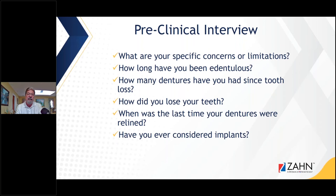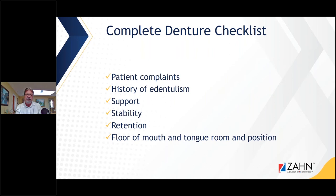If the patient is really uncomfortable and there's enough bone density, we can give them an overdenture or an implant-supported denture. We also ask, have you ever considered implants? You look at the patient complaints, the history of edentulism, the support in those dentures, the stability, and the retention.